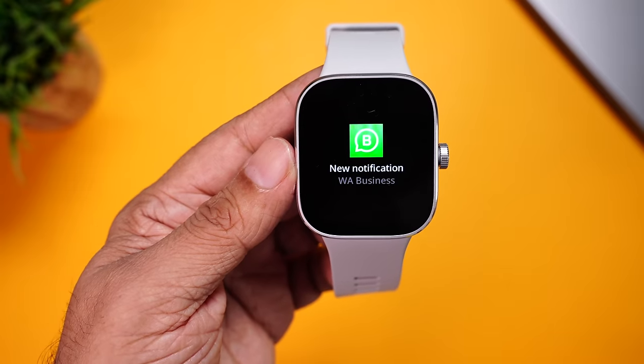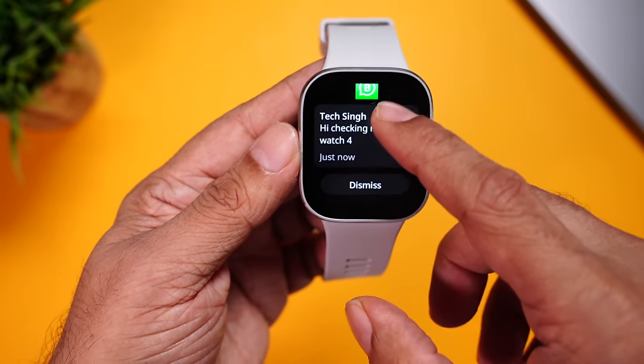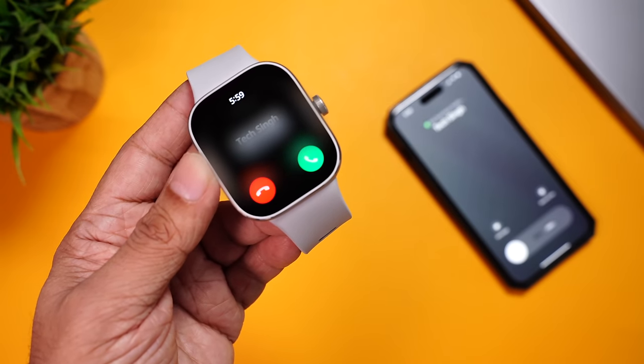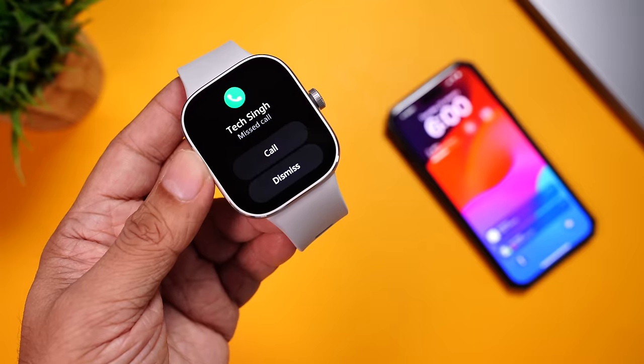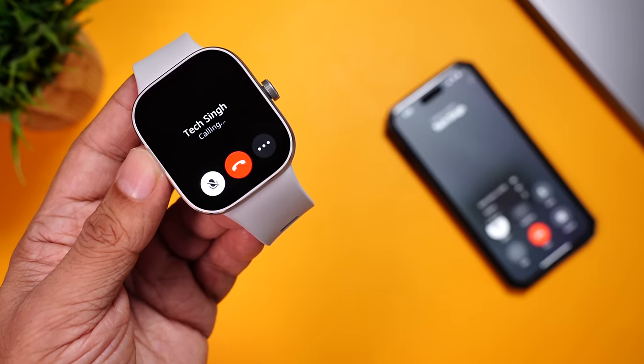We also received WhatsApp messages on the watch and it's quite clear, though there's no way to reply — you can only dismiss it. You can also receive WhatsApp calls directly on your watch, choose to reject or answer the call. You can't make calls using WhatsApp from the watch, but if you have a missed WhatsApp call, you can call back using your watch. It's so convenient.